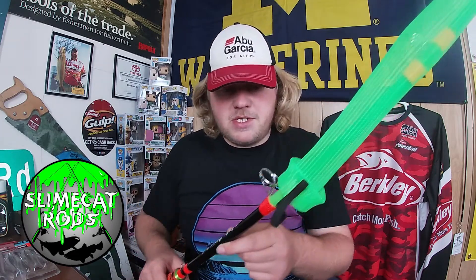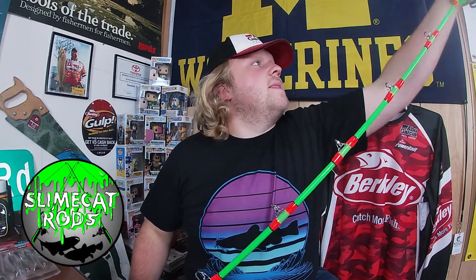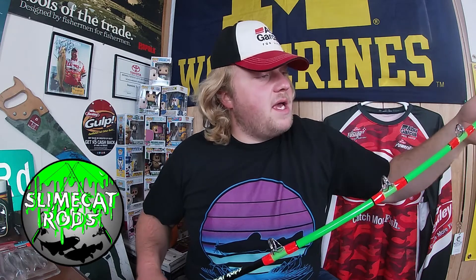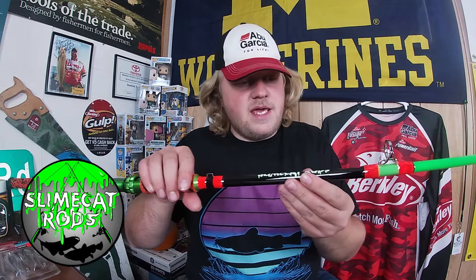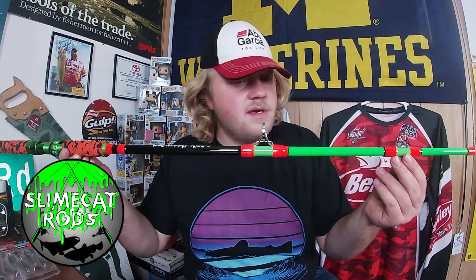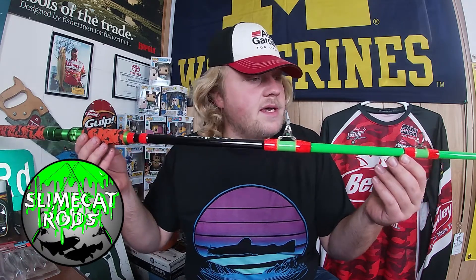Slime Cat has a reputation for building very, very strong rods, and that was the rave about them at Catfish Conference last year. I know a few people who bought them. After fishing and handling other Slime Cat rods, when they came out with this orange Sunset tone I decided to pick this one up.